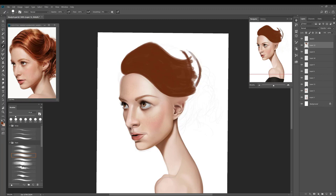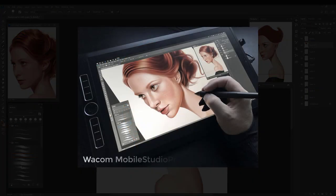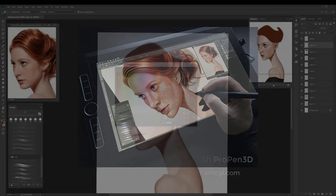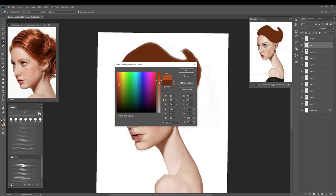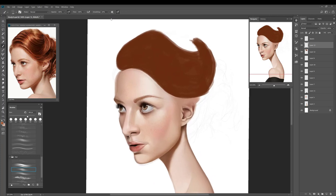Even though I'm using Photoshop and I primarily work on the Wacom Mobile Studio Pro, the techniques I'm going to be sharing can be used on any device or in any application. So don't worry about trying to follow along with Photoshop if you don't have it, or if you're not working on a Wacom product.